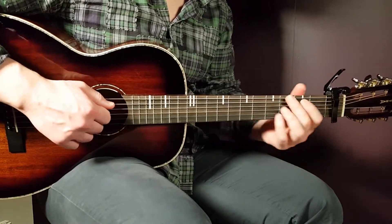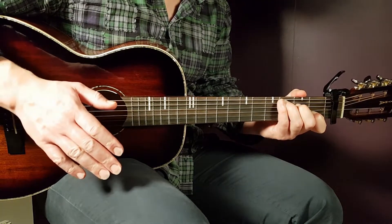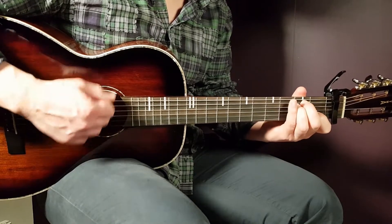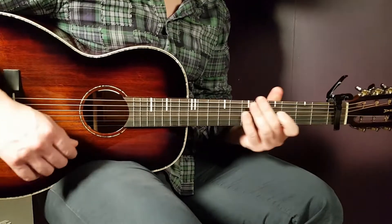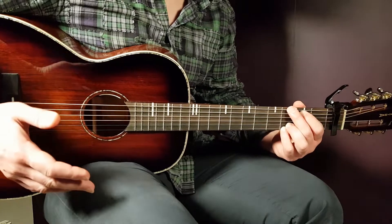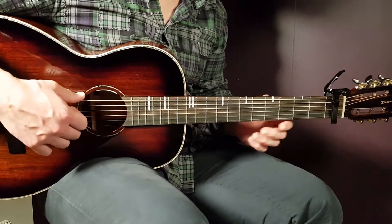Then you shift to G and play two rounds. Then go to C and play one full strumming round plus part one, then shift to C/B and play part one. So the full corporation round is: A minor two, D one plus part one, D/F# part one, G two, C one plus part one, and C/B part one.